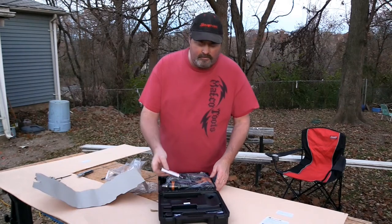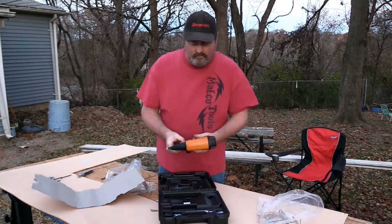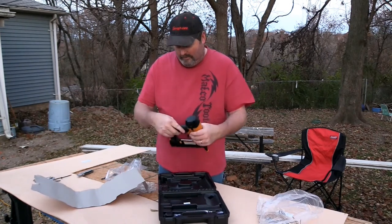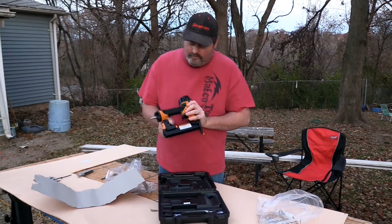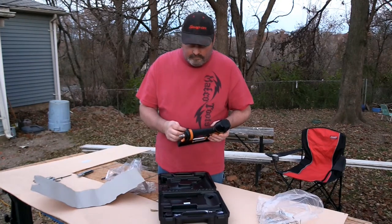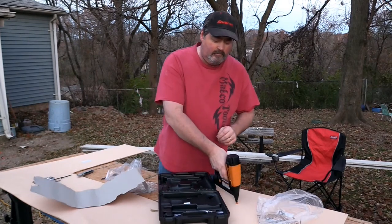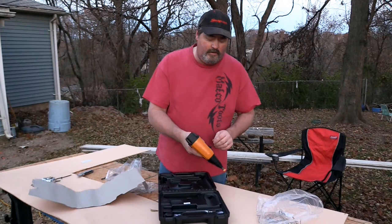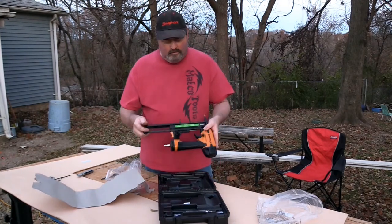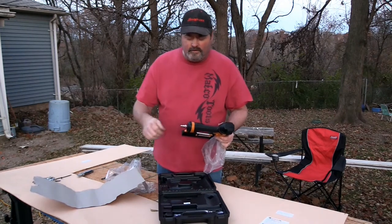It came with some one-inch staples to practice with. Kind of lightweight — I think it only weighs about three pounds. Got a little belt clip with a pencil sharpener in it. You can set the trigger for trigger operations where you can flip the switch on it and leave your finger down, and every time you hit the safety on it, it will fire. One thing I might do with this is put a flex coupling on it so that your hose can stick out.